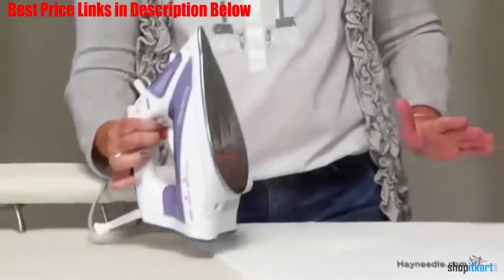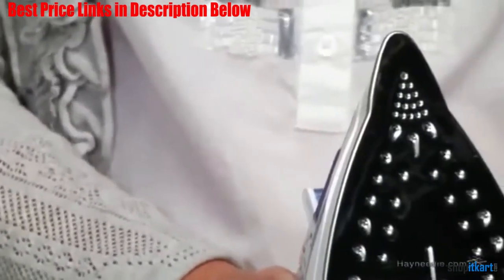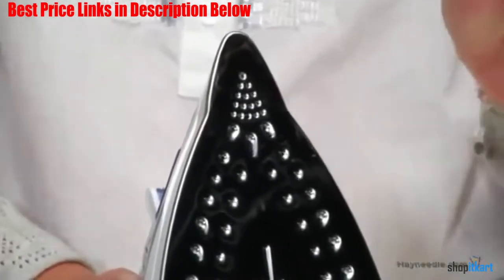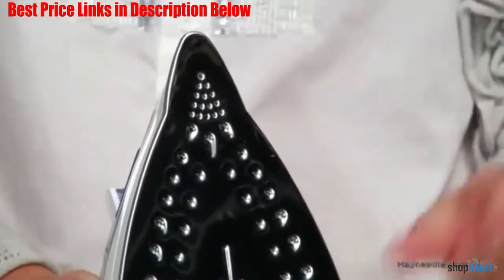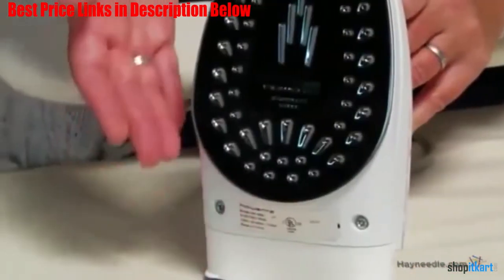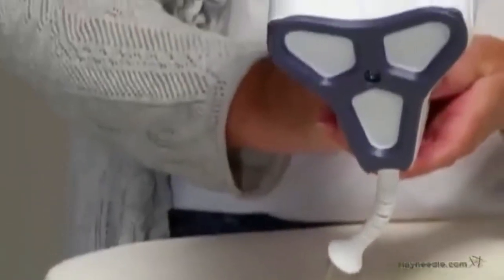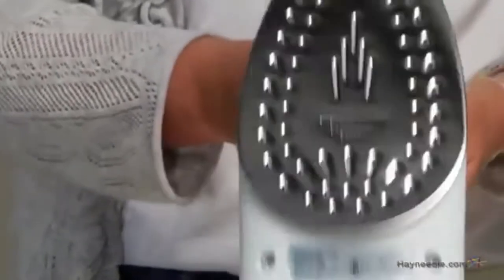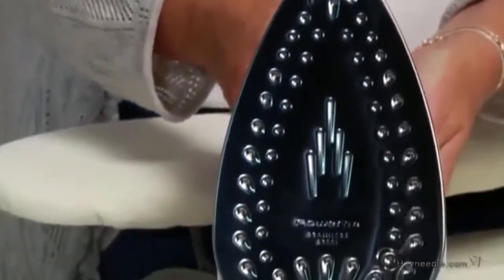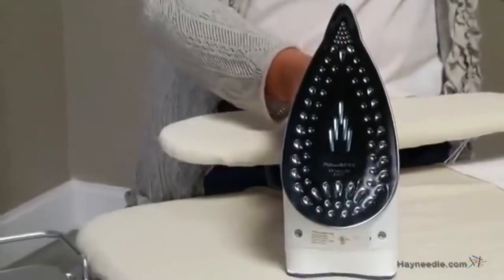The stainless steel soleplate along with its precision tip provide a precise, smooth, and comfortable ironing experience. The 1750-watt DW 9250 provides a ton of steam application options, allowing you to customize the ironing process to fit all fabric types perfectly. This Rowenta iron alters steam output automatically depending on the soleplate temperature.